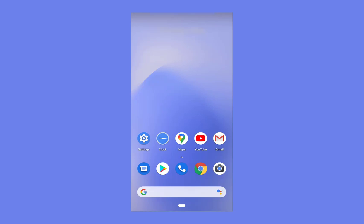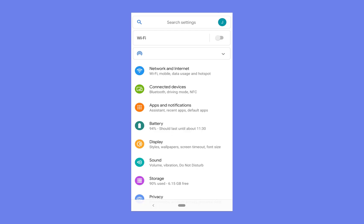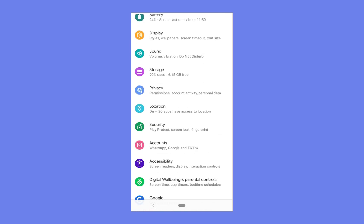What you want to do is navigate to your phone settings. As you can see I have a shortcut here on my phone on the left hand side — I'm going to press that. Once you're in your settings you want to navigate to accounts.